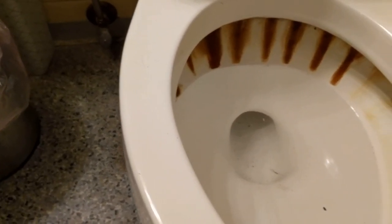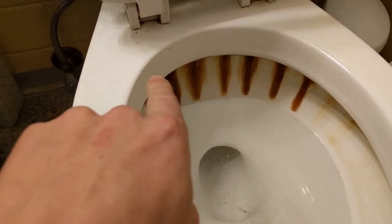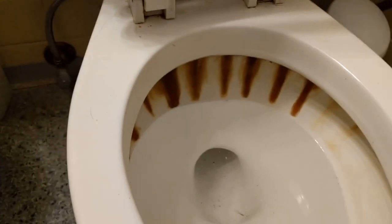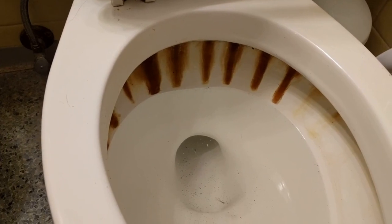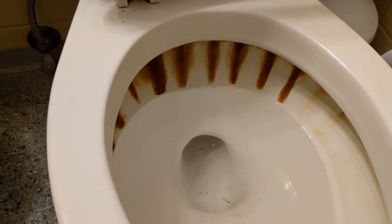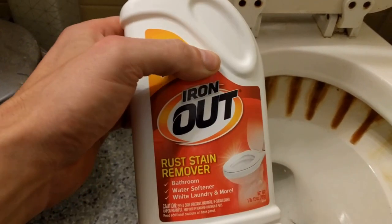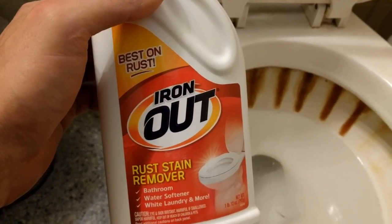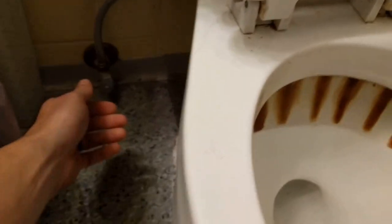I've got a pretty nasty toilet here — basically I've got what could be rust on the back of the toilet. I'm pretty sure that's what it is. I'm going to try out this Iron Out rust stain remover and go through the process on video. The first thing I'm going to do is turn off my water. This is just in a rental, by the way.